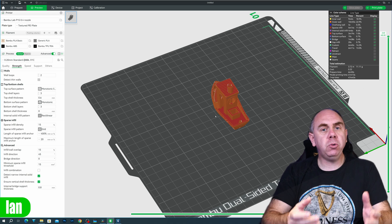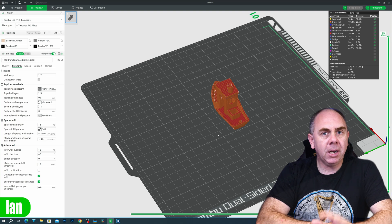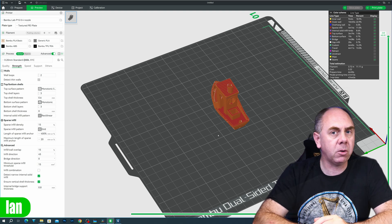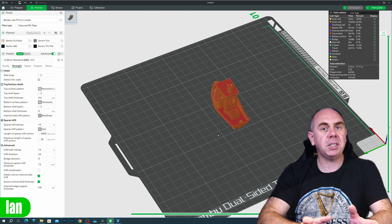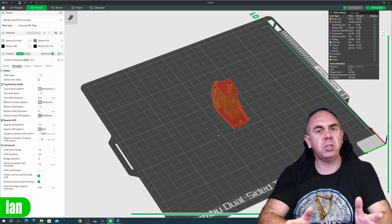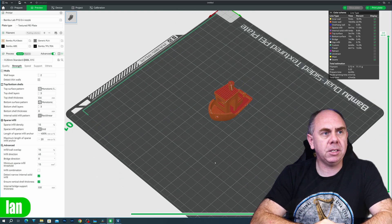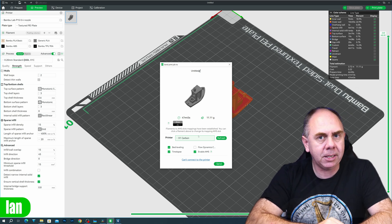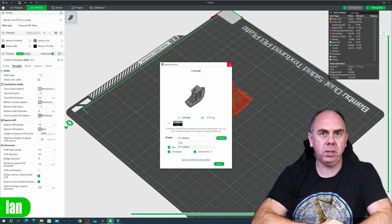To go over the functionality you get when using the printer out of the box through the Bambu Lab servers: this is completely free — you don't pay for this service at all, it's bundled with your printer. The features you get will vary depending on your printer; for instance, the X1 series has more functionality than the P1P or P1S due to different hardware. The main feature is that you can simply slice your models and send them to the build plate without messing with SD cards — just select your printer from the list, click send, and it will start.